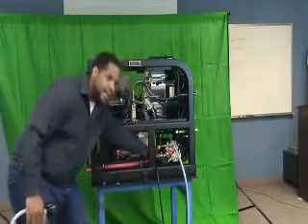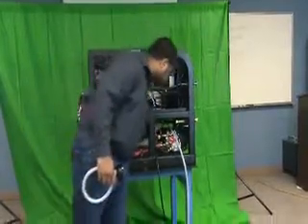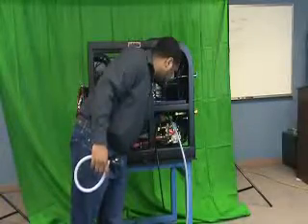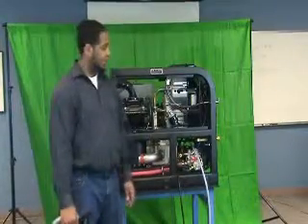Once you have reached the middle of the sight glass, return the oil cap to its place and secure it tightly. Your high-pressure pump service is complete.